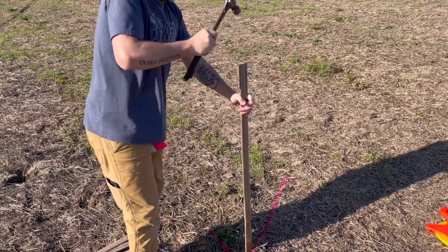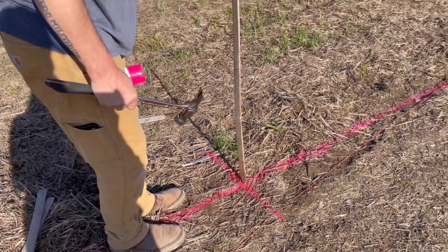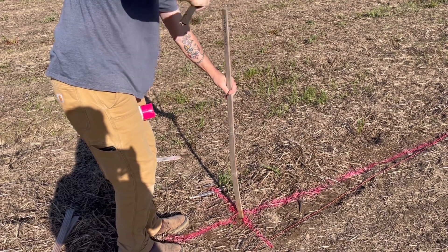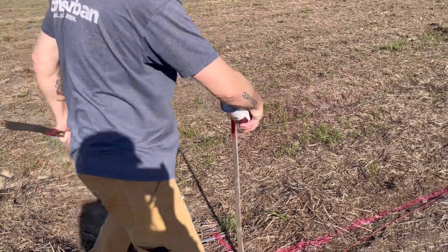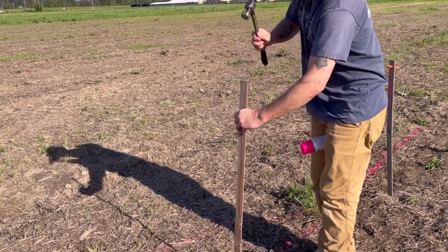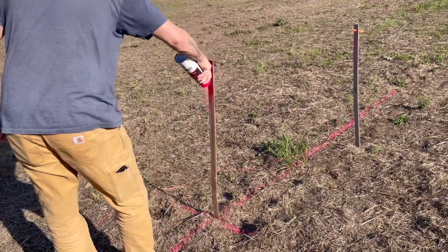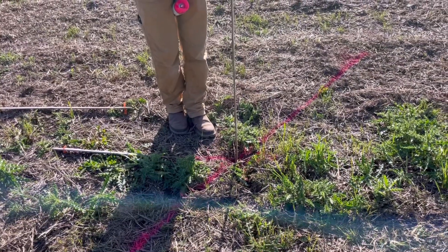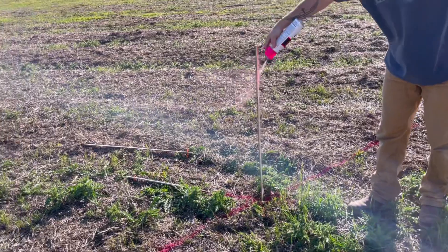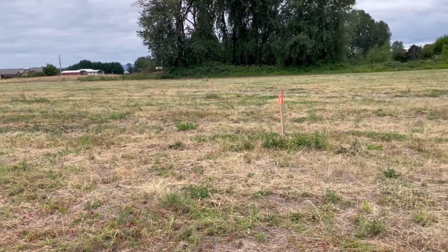So as you're unrolling it. Last one. I'm shooting. It's a lot bigger when you put it up. That's probably true. It is kind of a 360 of our property.